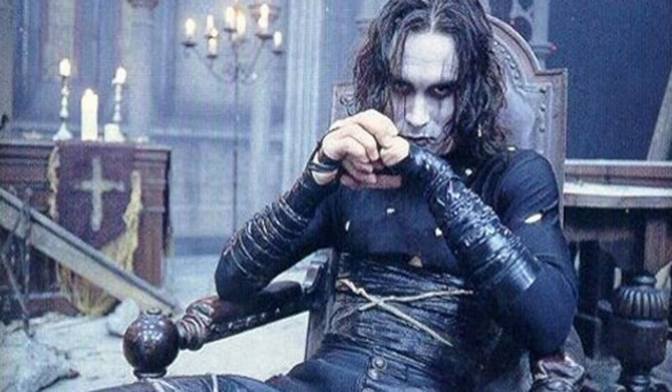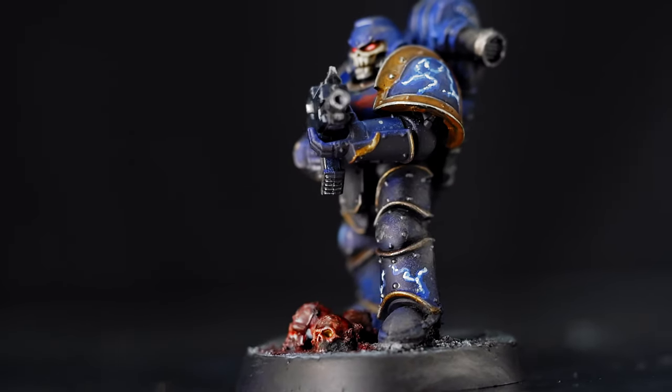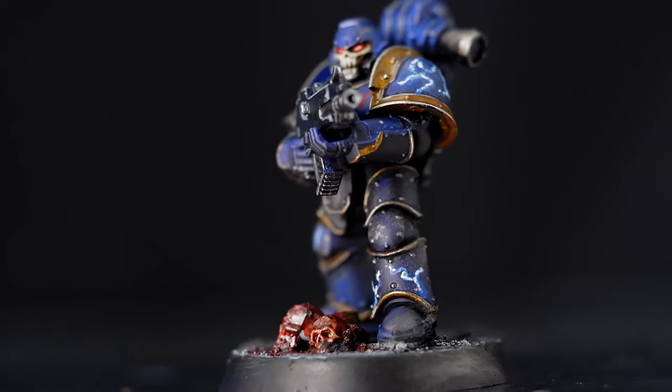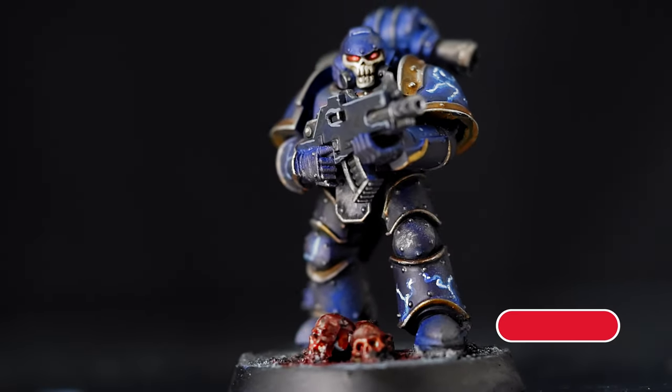Led by their ferocious primarch Conrad Curze, also known as the Night Haunter, the Night Lords are characterised by their dark blue armour and lightning bolt details, which I'm going to show you how to paint in a few easy steps. Now let's get started.